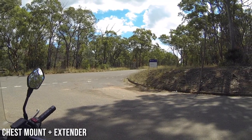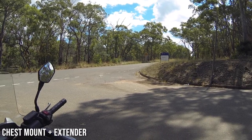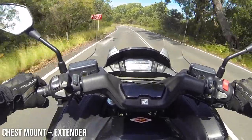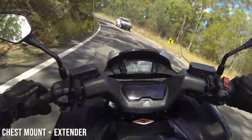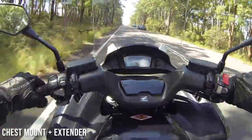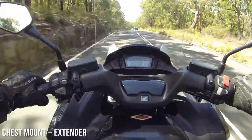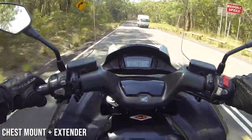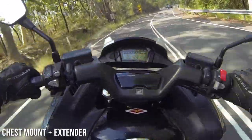Experiment number one: the GoPro is attached to a chesty with an extender to get it up a little higher. The chesty is a strap that goes on the rider's chest, and I've added an extender bringing it up another five or six centimetres, trying to get it high enough to see over the front of the bike. I like this footage — it's not a bad view and you can see the controls of the bike — but it is a little shaky, probably because the extra length of the extender makes the camera bounce around more than I'd like.